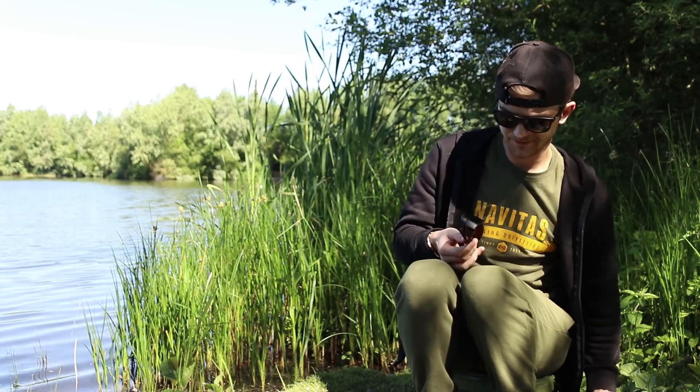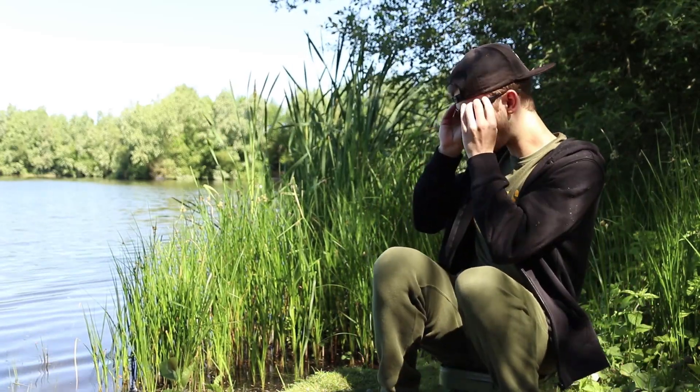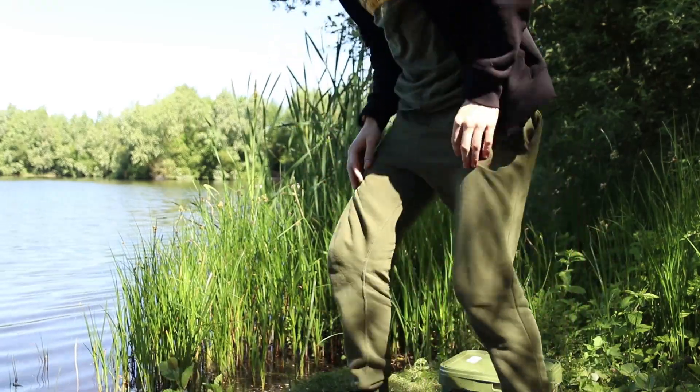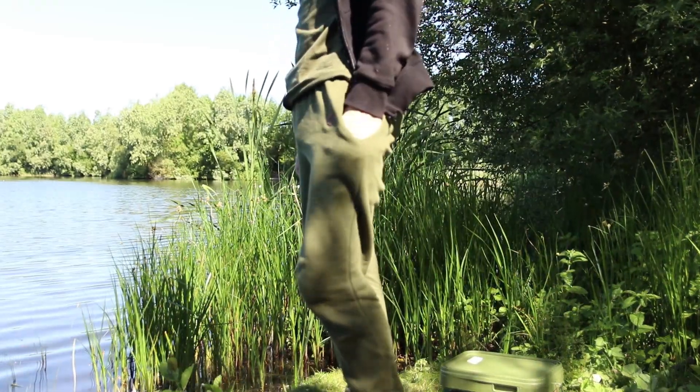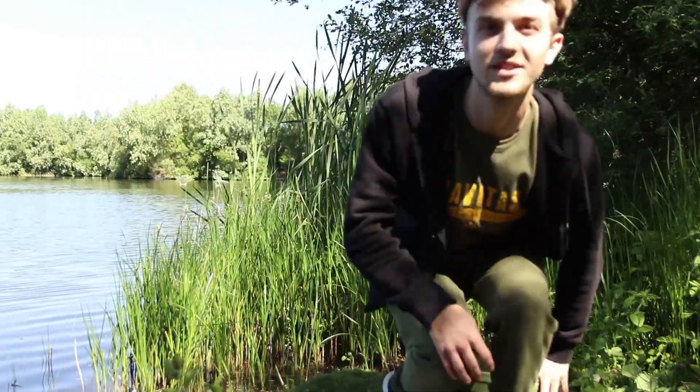I've got to try these on. Seriously, they're really something else. I'm actually going to have to get myself a set.